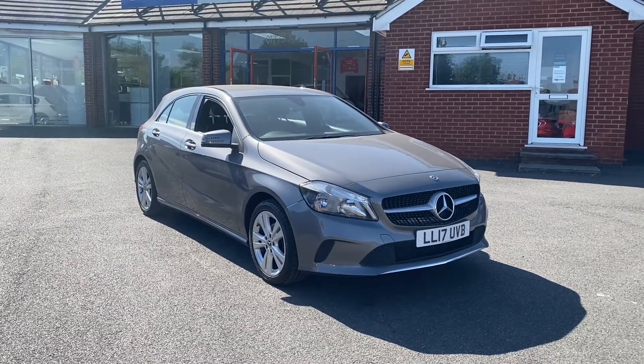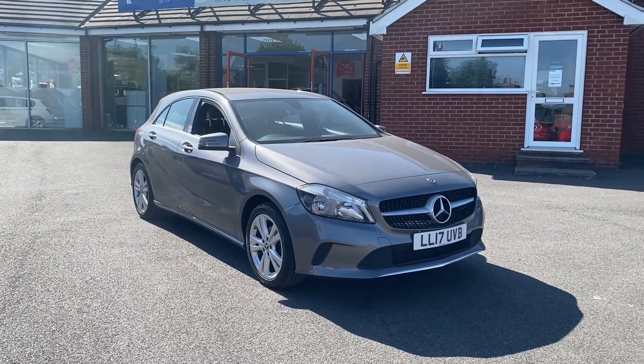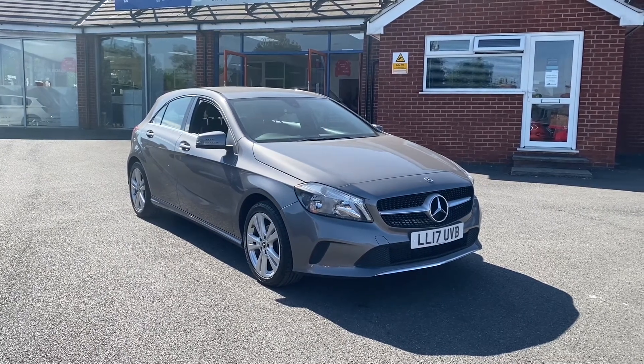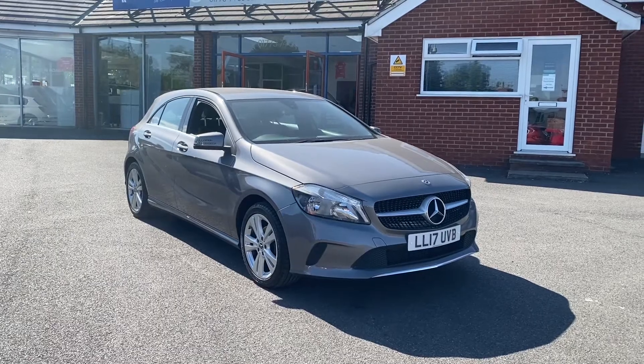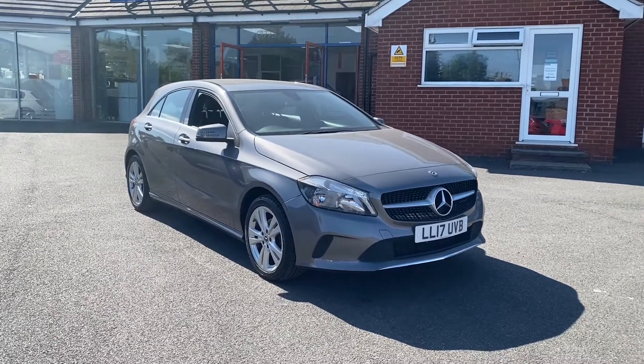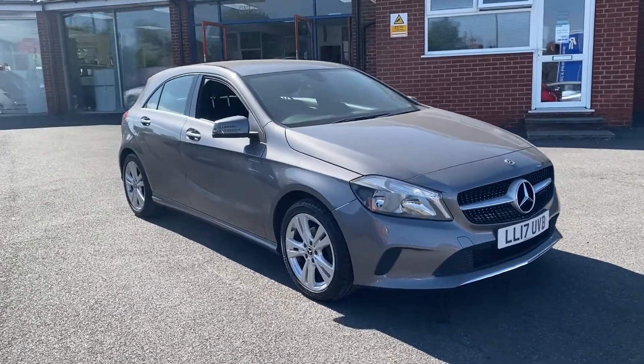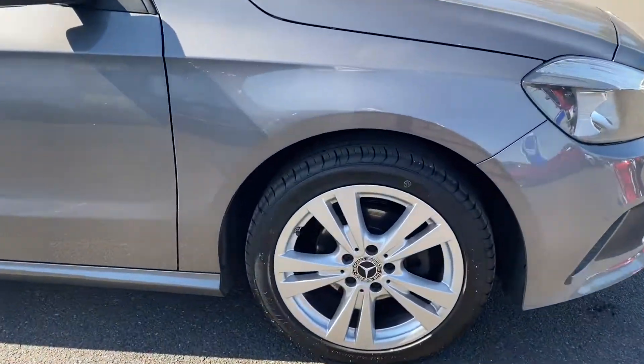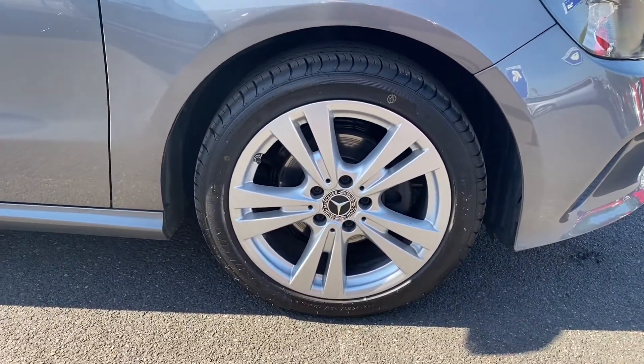Hello, this is Callum from Chris W Roads' Car Superstore. Today is going to be a quick video looking at the exterior and the interior of this Mercedes A-Class that we have in stock. As you can see right off the bat, it comes in a beautiful metallic mountain grey colour paintwork, as well as coming with these 17 inch alloy wheels.